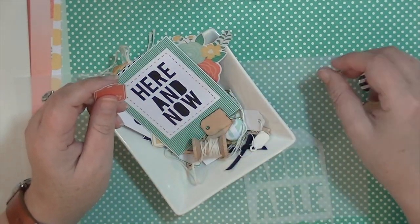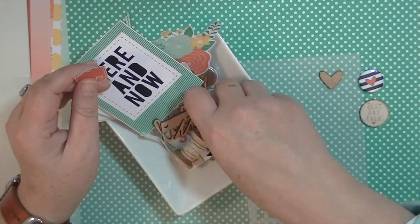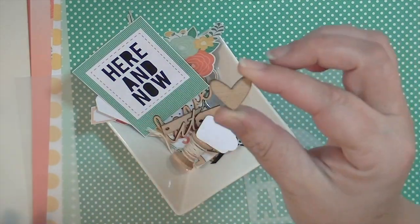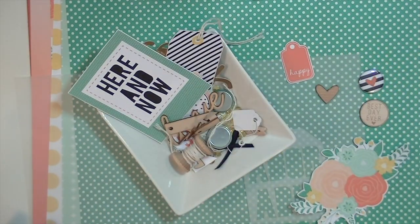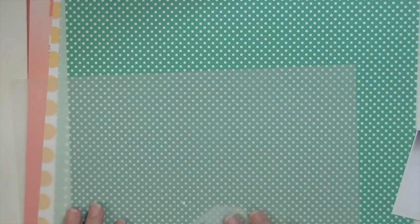Now I'm going back and picking out things that I think I'm going to use on my layout. I do this in most process videos or most projects that I make — I'll kind of do an initial pass and say I think I might use this. Keep in mind I haven't picked my papers yet, so that's kind of a reverse order.